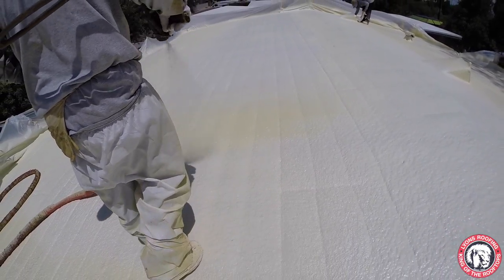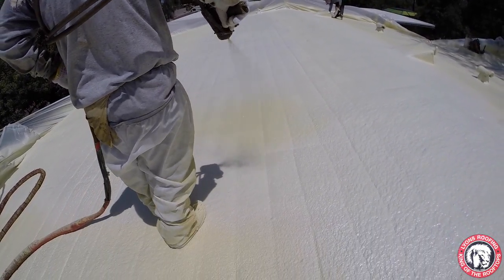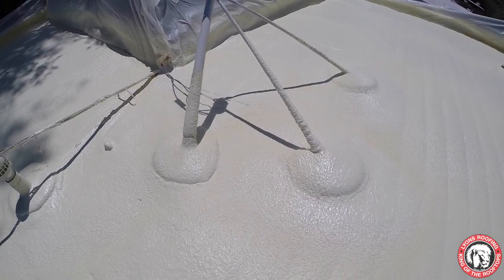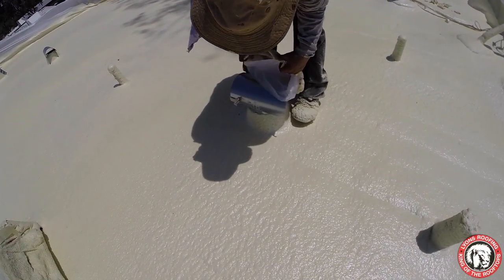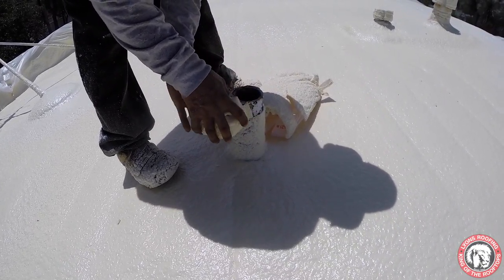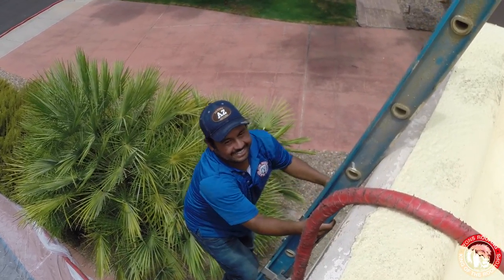With a recoat every 8 to 10 years, a foam roof and its warranty will last a lifetime. The beauty of foam is that it is seamless and completely watertight. Flashings are made easy by foam because they are typically left in place and just foamed around. This reduces costs on labor and that transfers over to the consumer.